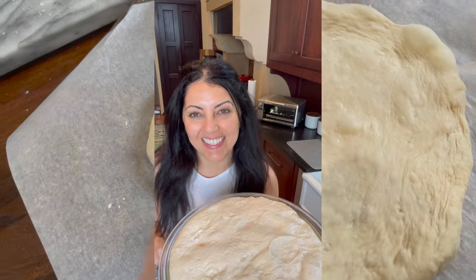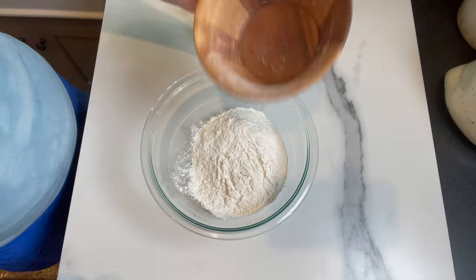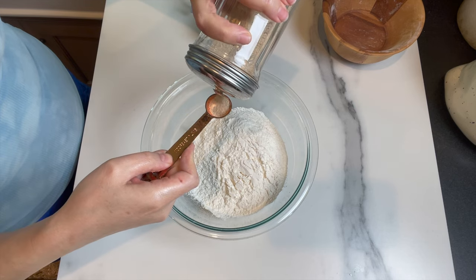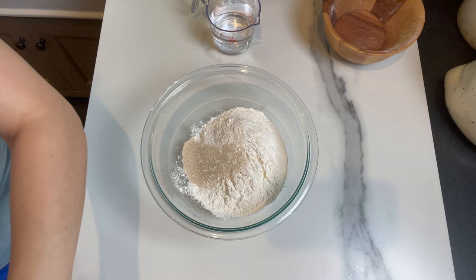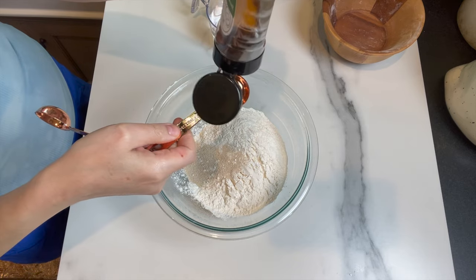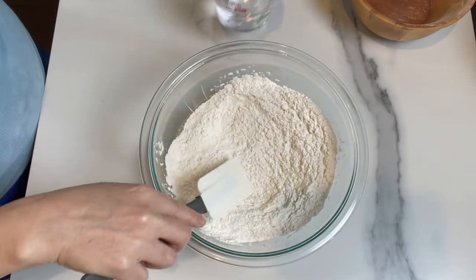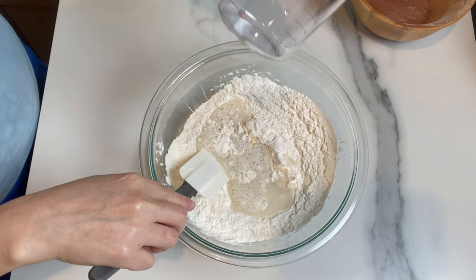You're gonna start with 300 grams of strong flour — bread flour. I'm gonna add some yeast, one teaspoon of instant yeast, and a tablespoon of honey. Mix it in a little bit, and then I'm gonna add the water gradually. Room temperature water is good enough.